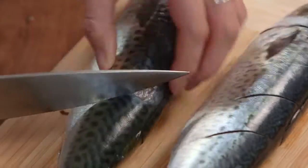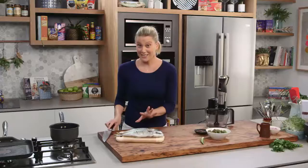Not all the way through to the bone — almost to the bone though. These only take five minutes on each side, so we'll leave them to the very last minute.